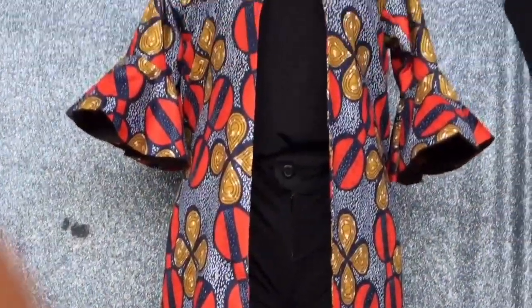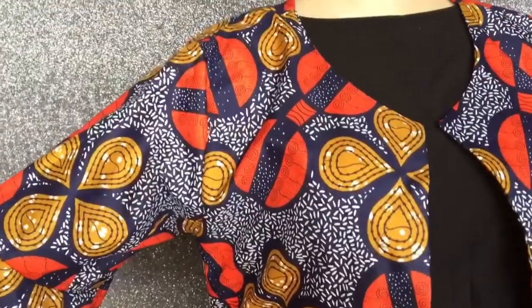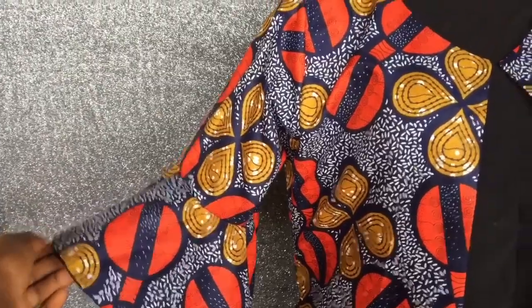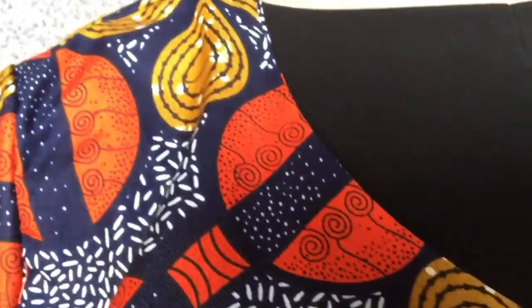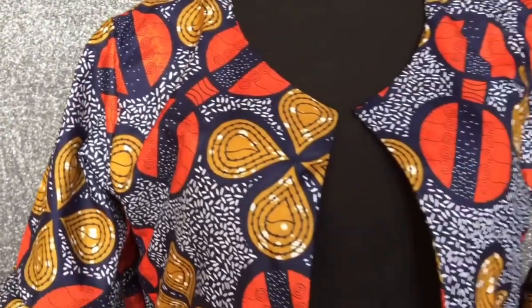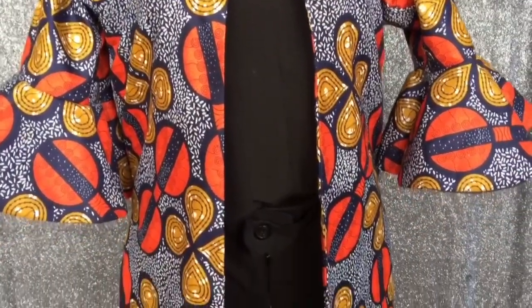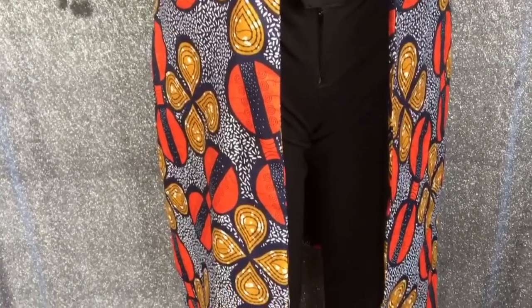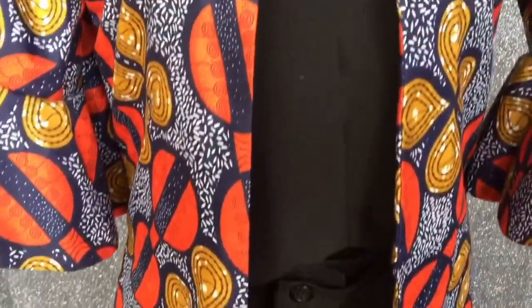After attaching the sleeves to the garment, this is what it looks like — really cute, chic, elegant, classy vibes. I love how this garment came out. Let me know your thoughts in the comment section. If you learned something or enjoyed the video, leave a thumbs up and share. Don't forget to subscribe to join the family, and if there are any types of videos you'd like me to do, let me know in the comments. Thanks for watching — I'll see you in another video.